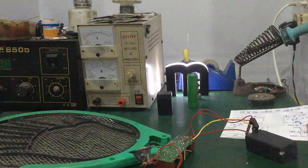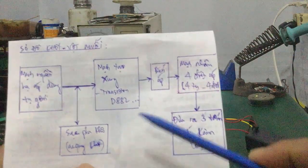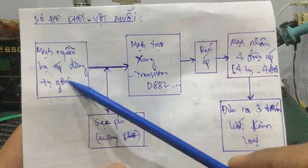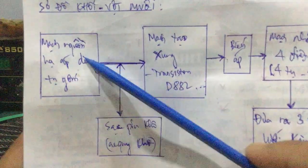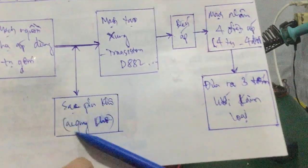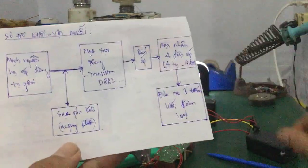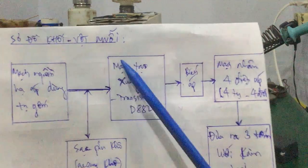Tiếp theo đây mình sẽ vẽ một cái sơ đồ khối để các bạn có thể dễ dàng dựa vào đó mà sửa chữa được một cái vật mũi. Thứ nhất là cái khối nguồn — mạch nguồn hạ áp dùng tụ gốm, hạ 220V AC xuống điện áp thấp, cấp nguồn cho cục sạc pin khô (ắc quy khô). Tiếp theo nó sẽ đưa đến mạch tạo xung.